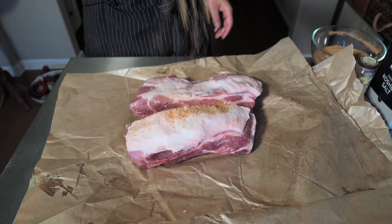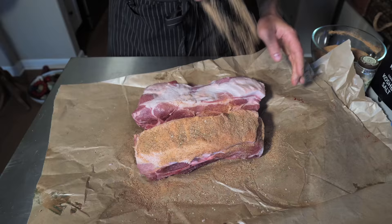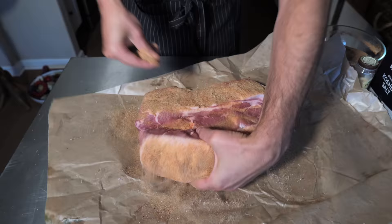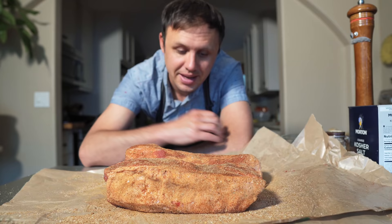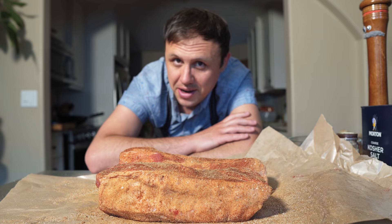Basically just gonna cover these things in the seasoning. Don't be shy now, we're gonna get these on all sides. I love doing this. It's actually only 8 p.m. right now, and I don't want to put these into the oven until midnight. So leaving them here in the seasoning until that time can only do them a lot of good.